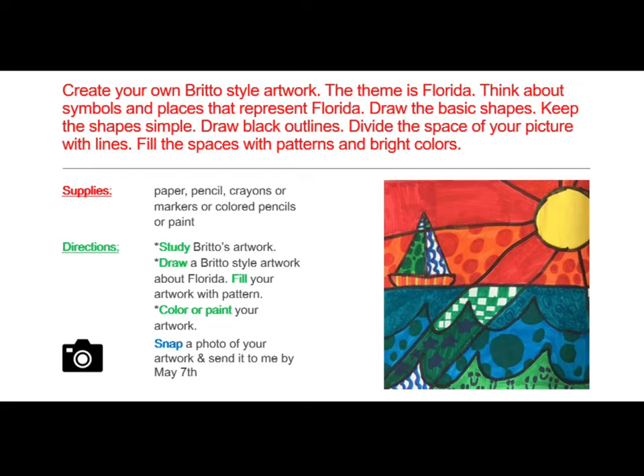For this project, you will need to gather a few supplies before you begin: paper, pencil, crayons, markers, colored pencils, or paint — that choice is up to you. Study Brito's artwork, then draw a Brito-style artwork about Florida. Fill your artwork with pattern and color, or paint your artwork, then snap a photo and send it to Mrs. Hughes.